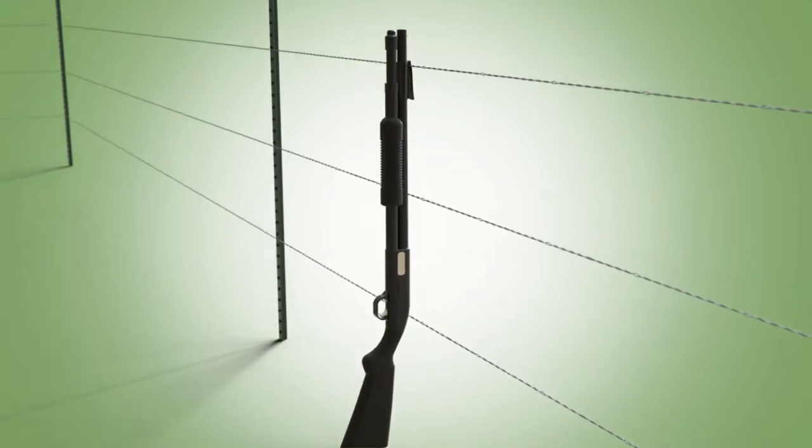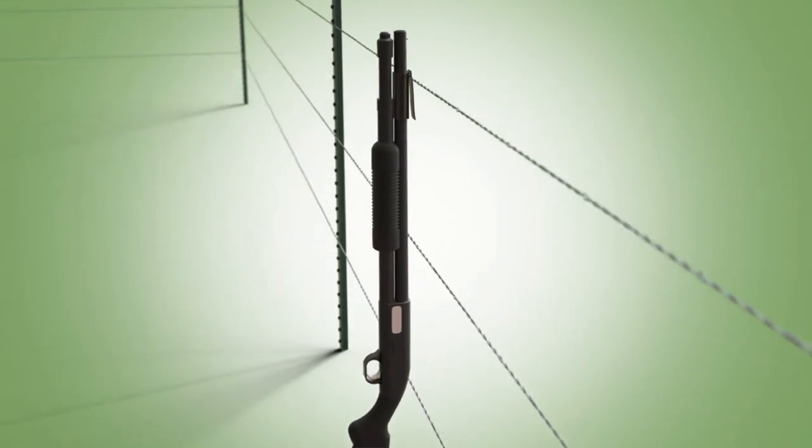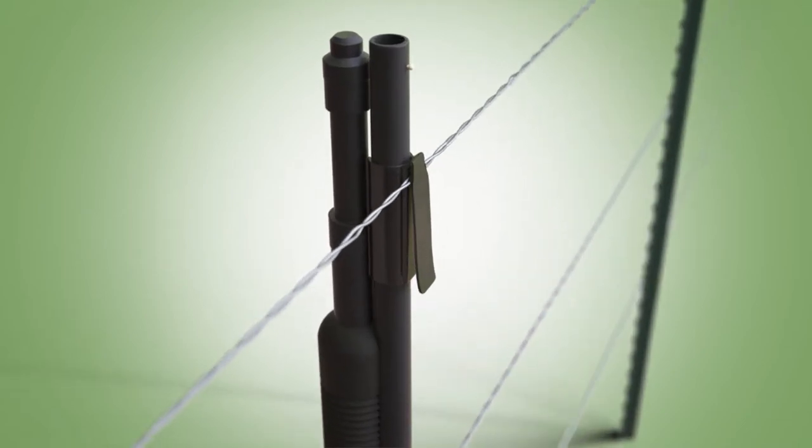The clip is able to hook the firearm to a support such as a fence or tree branch when a hunter needs to be hands-free and out of contact with their firearm during moments like crossing a fence.